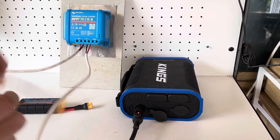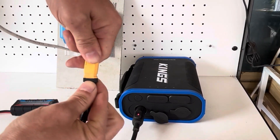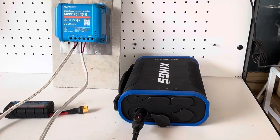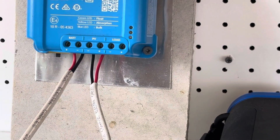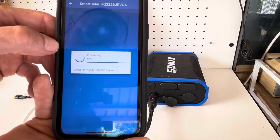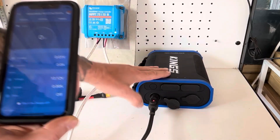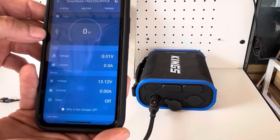First step is to plug the cigarette port in, get the battery side connected — this is just to see if the smart charger recognizes this battery. It looks like it has blue lights flashing away — very good. Opening up the SmartSolar app: no problems there, battery voltage is 13.12 volts from this power pack. Our next step is to connect my solar to this unit.